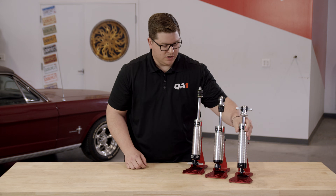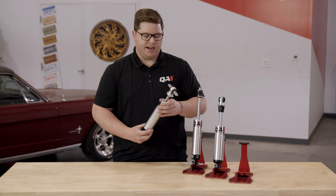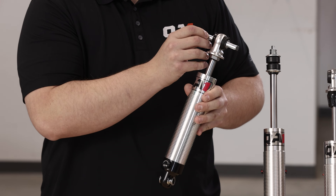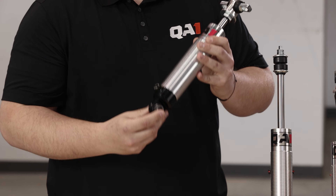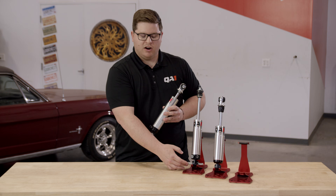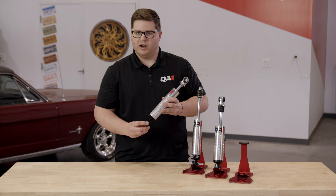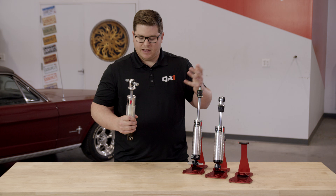Moving on to our next one — this is a really popular configuration for a rear shock where we'd have a T-bar upper mount and either an eyelet or a bearing on the lower mount. Same as with the front when we had this T-bar on the bottom: we're just going to go to the center of it, to the center of that bearing or eyelet on your axle, and that's all we need to do.